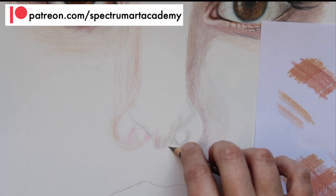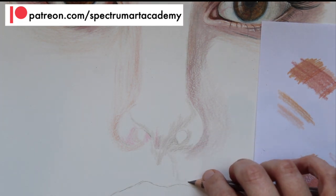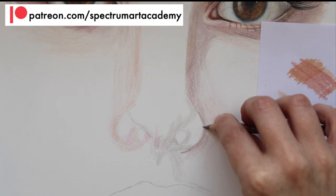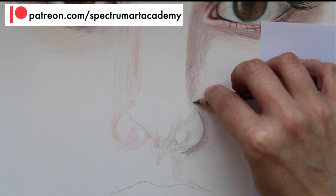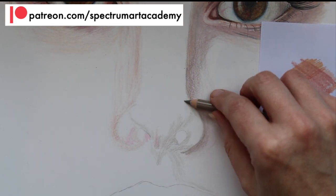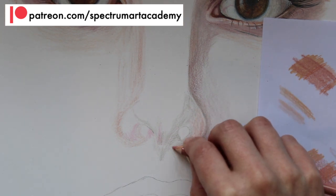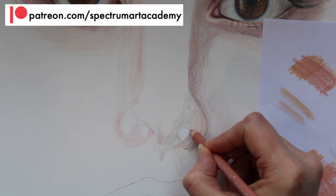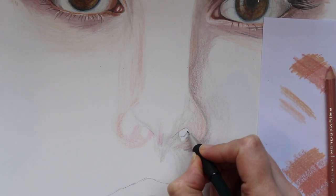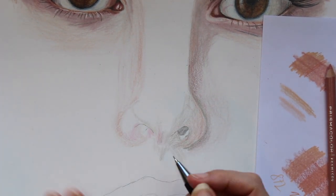The nose is made out of a material called cartilage, which is a bony, flexible material, and it means that each individual nose is very different and has a different shape. That's why it's very important that you look at all the different colours, because the nose will have a variety of shapes. If you don't have a reference image, you're more than welcome to use the one in the link in the description below — it's from a website called Pixabay, where you can download images royalty free, or browse to find your own reference image.